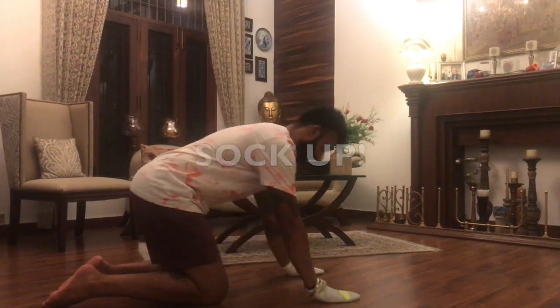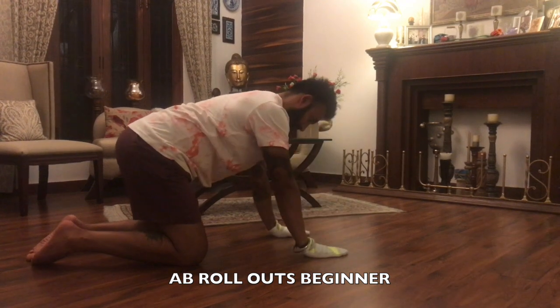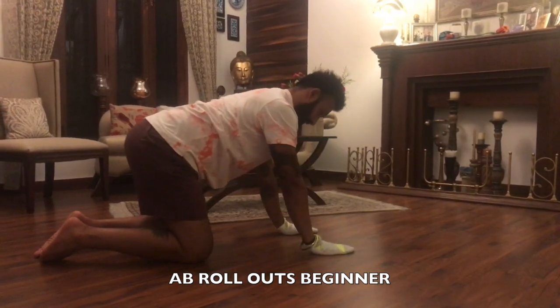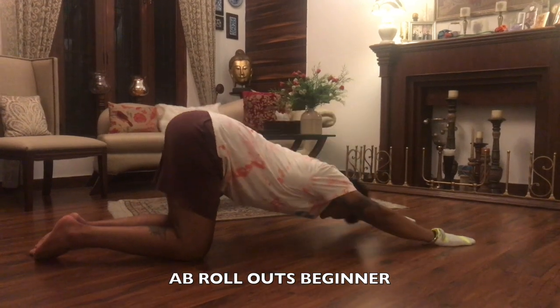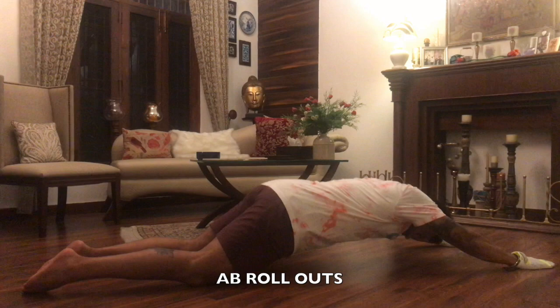For this one, wear your socks on your hands. For the beginner version, the hip remains static — only move your arms forward till wherever you're comfortable, and then bring them back to your starting position. For the advanced version, you...